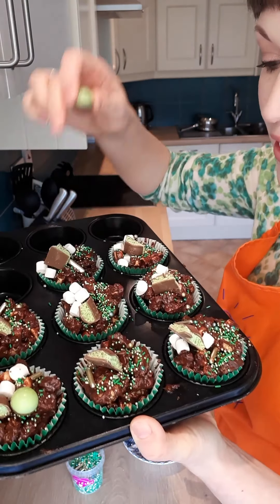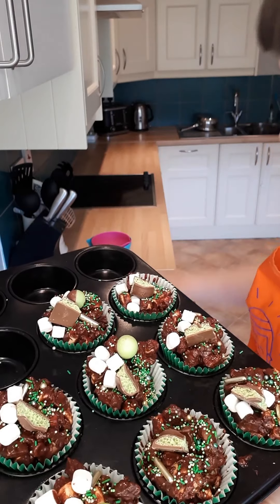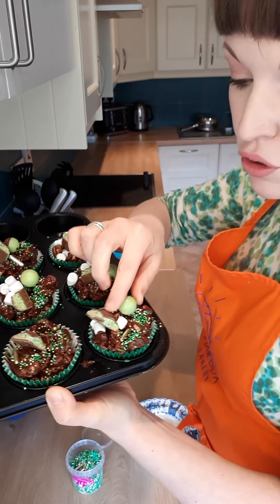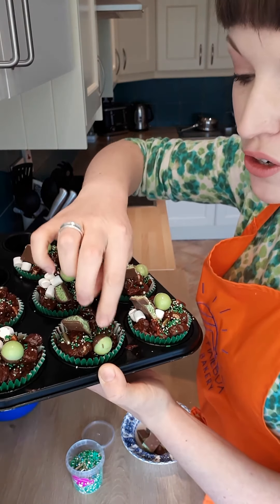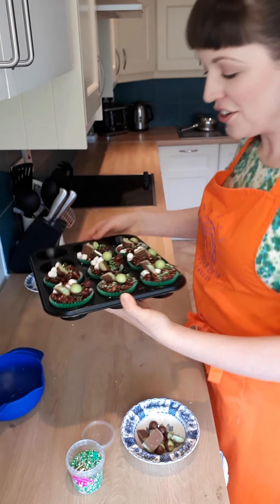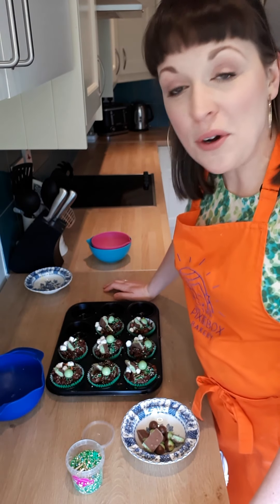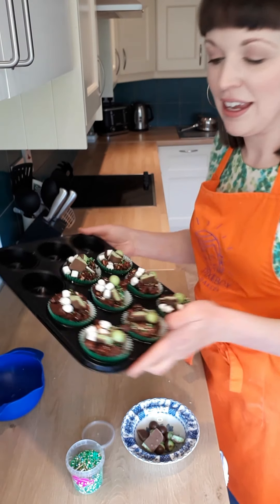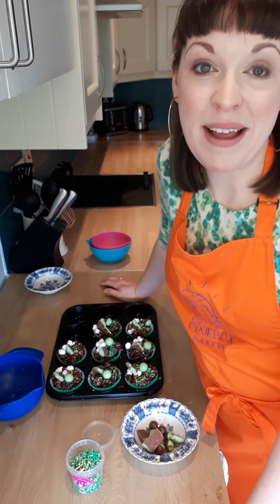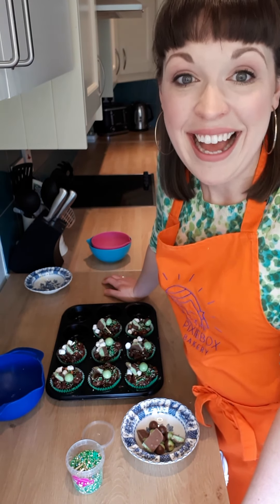You can see all of the lovely decorations — the sprinkles, the little bit of mint Aero, the chocolate ball on top and the marshmallows as well. These can set reasonably quickly if left out on the counter, or if you need them sooner you can stick them in the fridge and they will set really quickly there. They will be enjoyed by everyone, I promise you that — they're so, so nice. They won't last very long, but if you have a few left they'll last a few days in an airtight container. These are the chocolate biscuit cake Paddy's Day recipe for Family Friendly HQ. I've been Jen from the Pixie Box Bakery — I hope you have a wonderful Paddy's Day and I'll catch you soon. Bye!